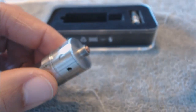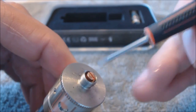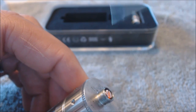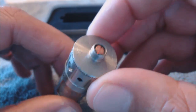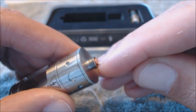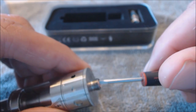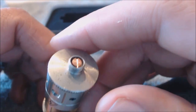On the bottom there's an adjustable 510 pin, but it is really loose — you can move it around a lot. I know there's concern about using these on hybrid mods, and I would definitely not use this on a hybrid mod because of how loose it is. When it's protruding it could easily get pushed back in. You might think to put Loctite in there but that could affect conductivity.